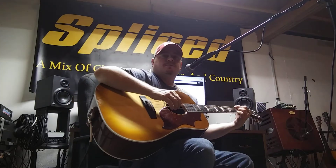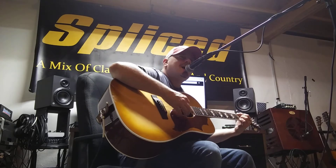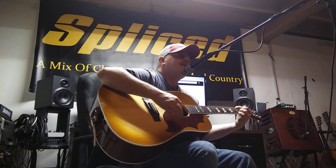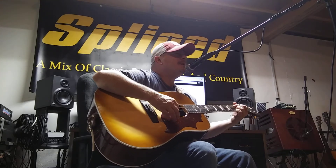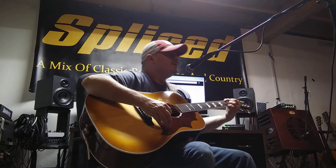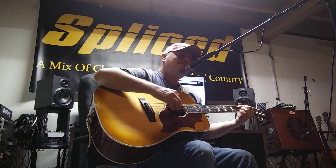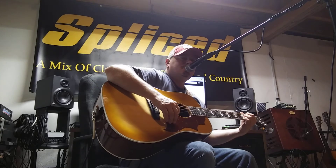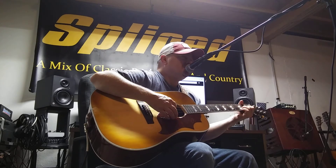I'll give it a test song. You are my sunshine, my only sunshine. You make me happy when skies are gray. You'll never know, dear, how much I love you.